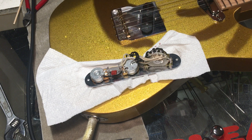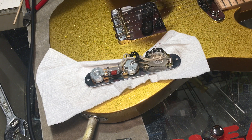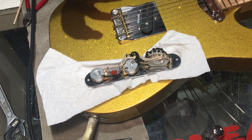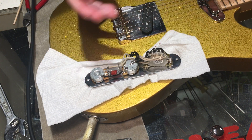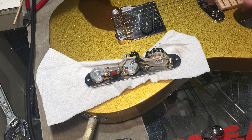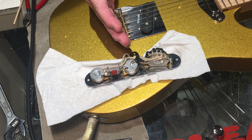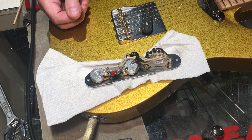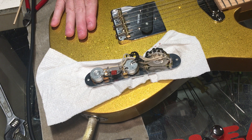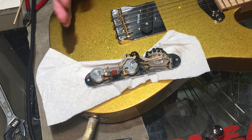Now the pickups have more presence on their way out of the guitar. These are nice Arcane pickups, and we're just trying to get a really nice sound for the guy who owns it. It's a custom build, actually a Gibson-style scale so it's shorter — a pretty interesting guitar. It's obviously gold sparkle, but it's pretty cool.